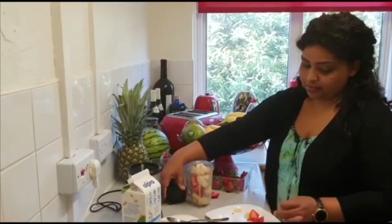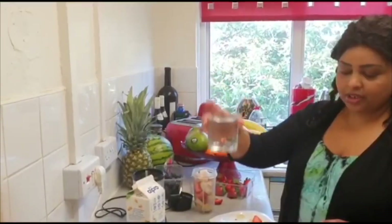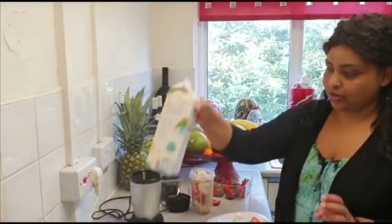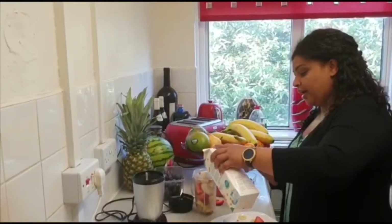You can add milk, water, or soya — anything you like. I like soya.